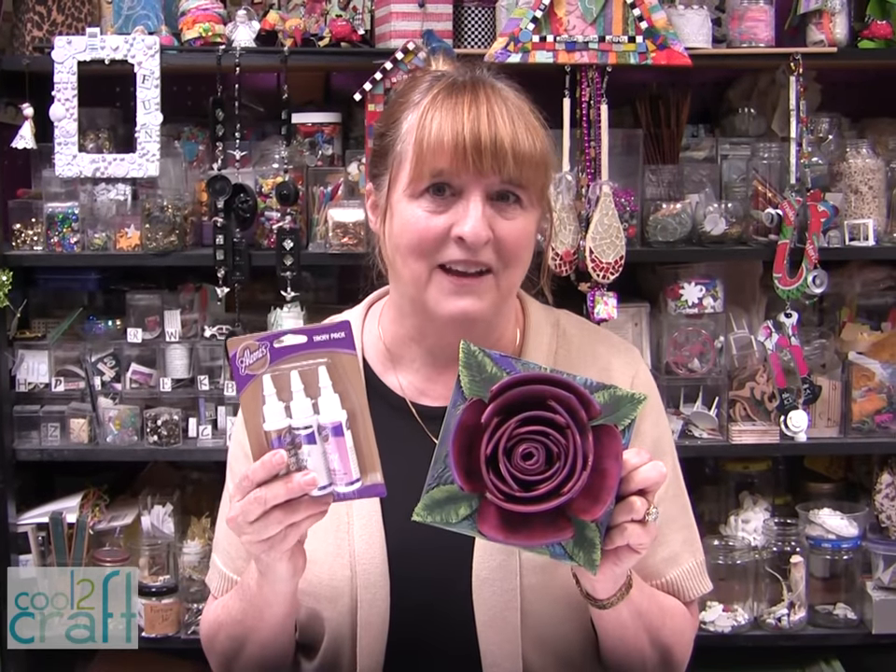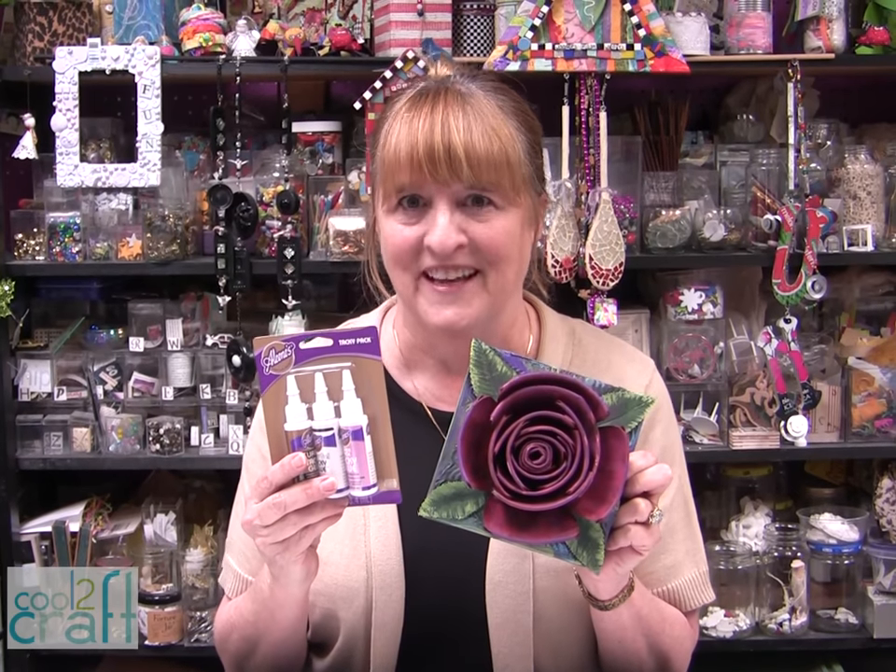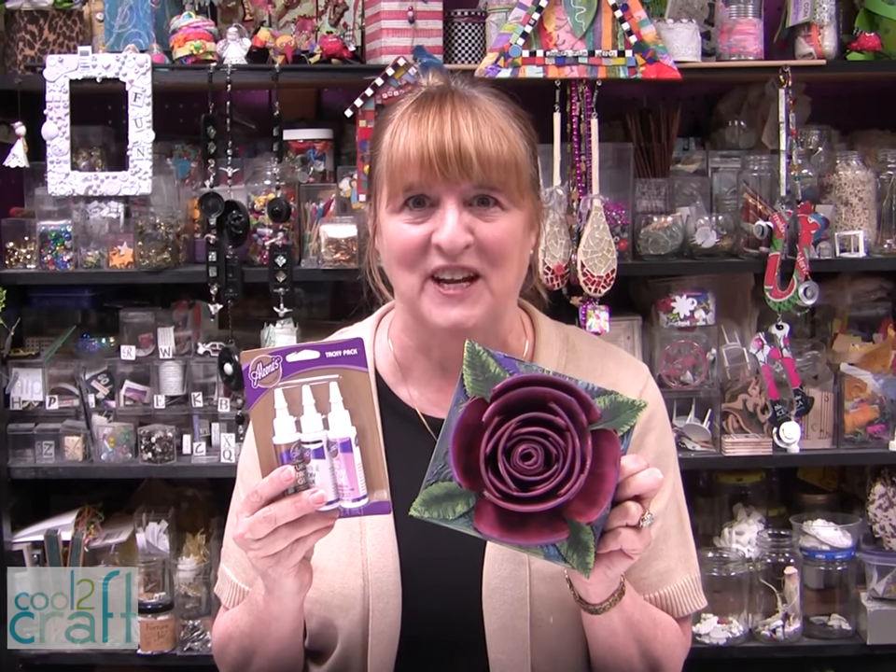The Aleene's Tacky Pack featuring the Aleene's Super Thick Tacky Glue is available at Michael's. It's terrifically tacky and creatively cool.